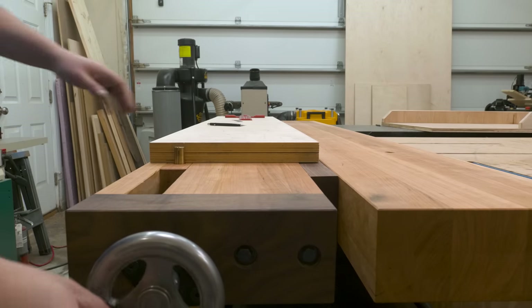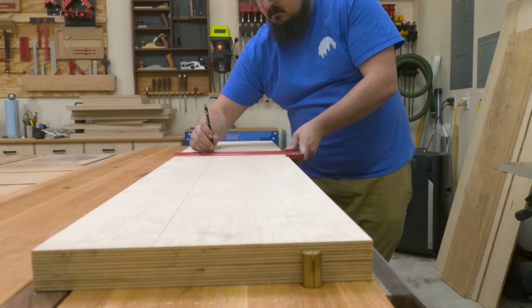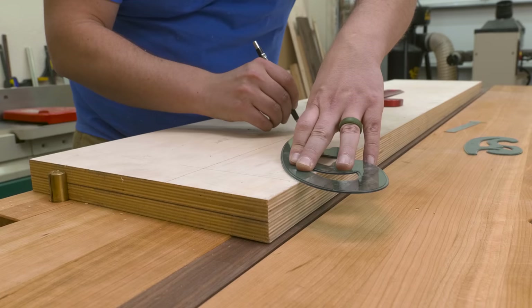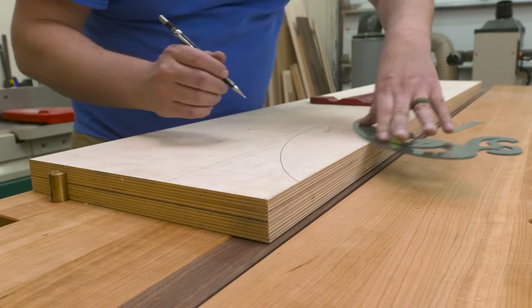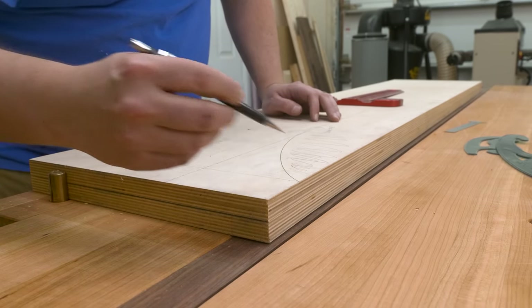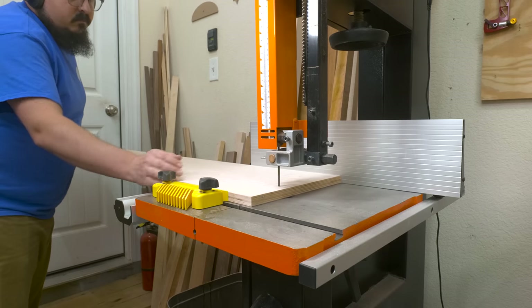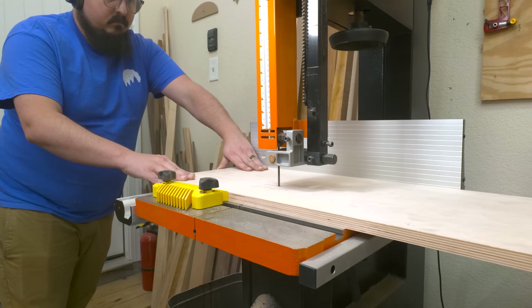Next it was time to cut out that upper high cabinet. Because I've incorporated curves into my other shop furniture pieces, I decided to do so here too. I used a French curve template to add a subtle curve to my smaller high cabinet and transition it down to a shallower depth. If you guys want plans for this project, let me know down in the comments — I'd be happy to put them together if there's enough interest. I'll make sure to post an update to the community as well as update this video when they're available.